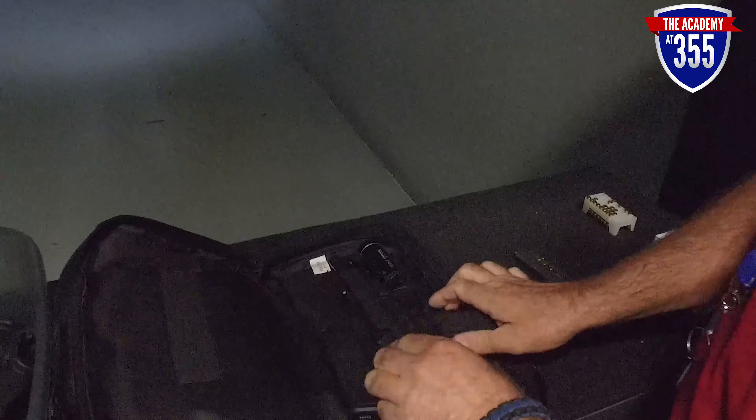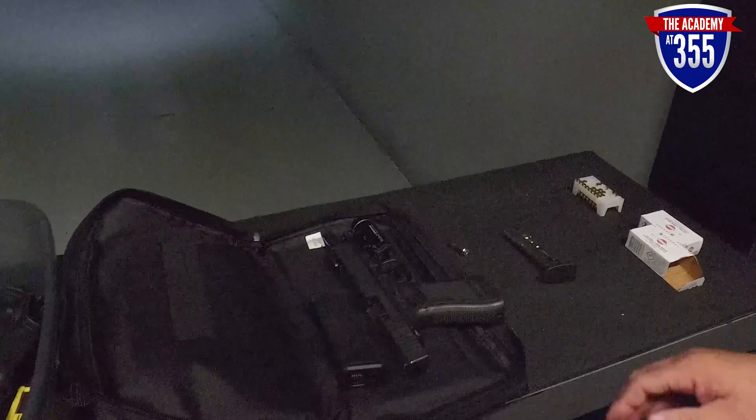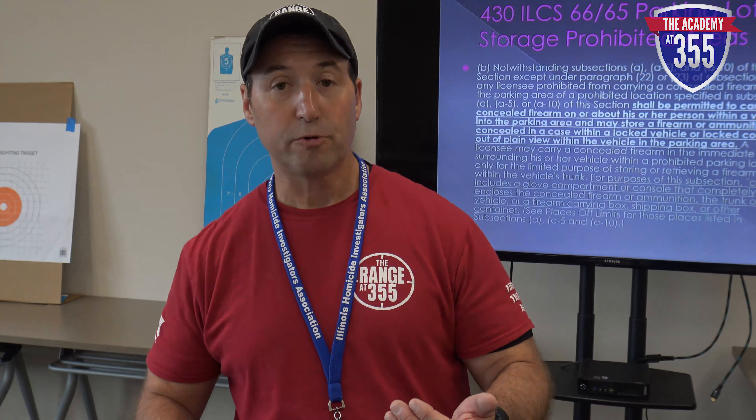A good practice once the firearm is on top of the table inside the booth is to lock the slide back, or open the bolt or action on a rifle. If the slide is locked open, keep the ejection port facing up so that people walking by can see that the gun is, in fact, empty.